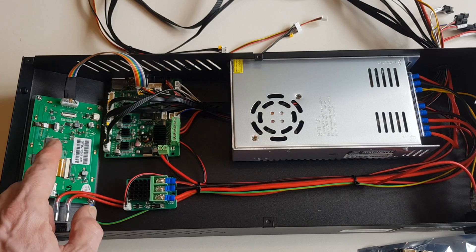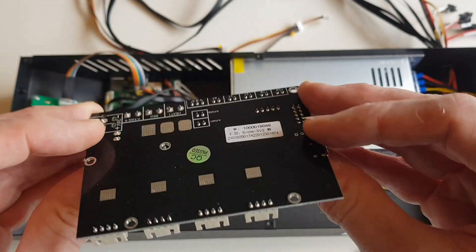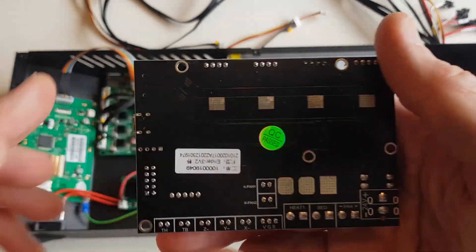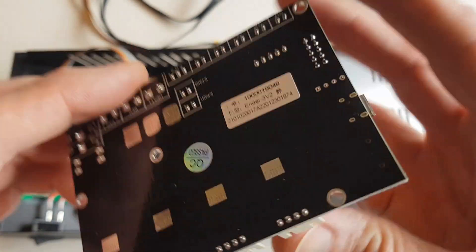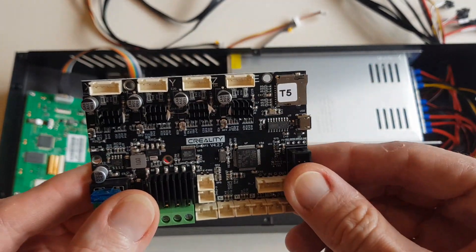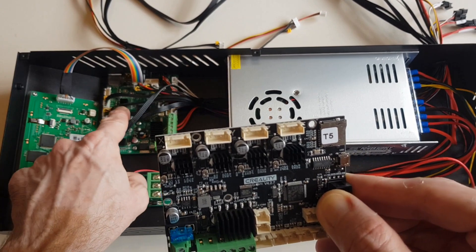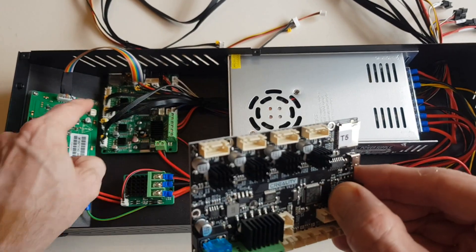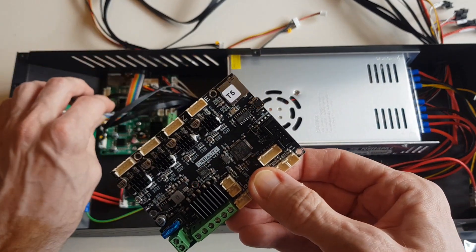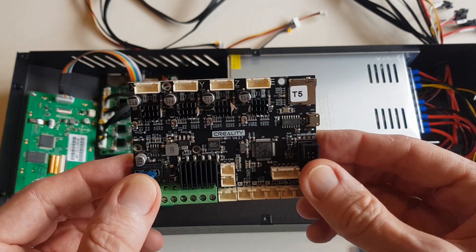What we're going to do is try and replace this with a 32-bit board, which is recommended if you want to run Marlin 2. I also want to try and keep the original touchscreen rather than replacing it. This is the V4.2.7 board which goes into things like the Ender 3 and 5. We'll need to address the dual Z since there's only a single plug, though we should be able to drive both Z axes off a single stepper. There are also modifications needed for the BL touch connector and the LCD to work with this board.